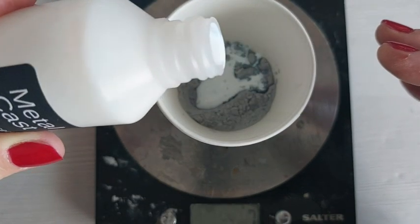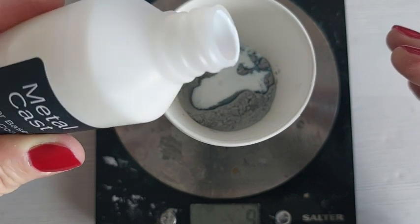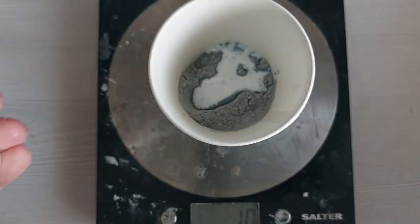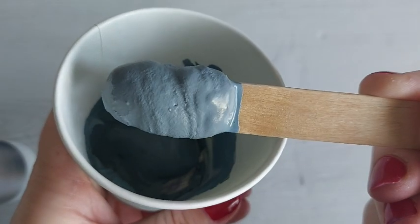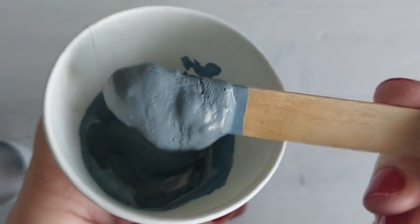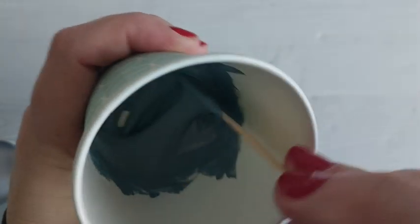I'm mixing 30 grams powder to 10 grams liquid — easy maths, three to one. Here it is, fully mixed up. It doesn't take long to mix, but you want to make sure it is thoroughly mixed before you start brushing it into your mould.